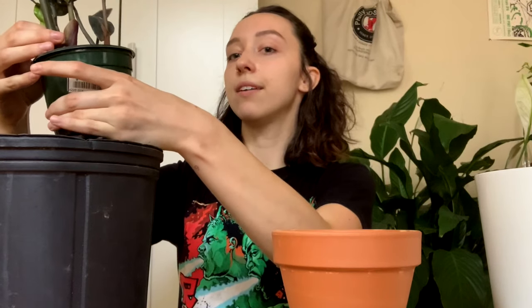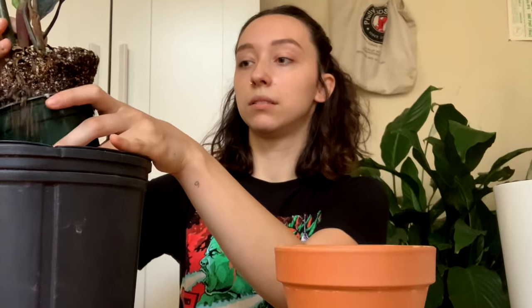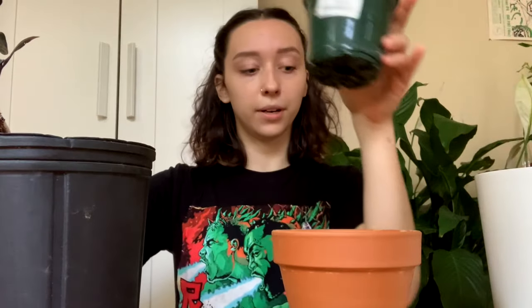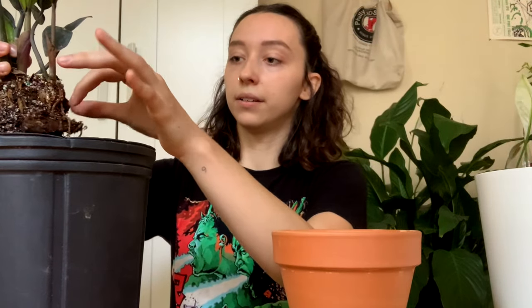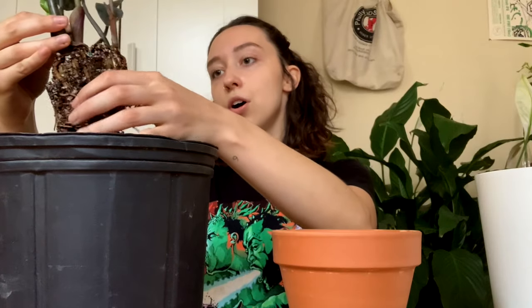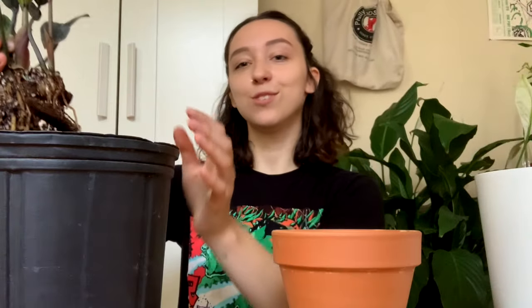I definitely have to clean these leaves, but I'm going to do that after. We got some nice roots! So let's talk a little bit about me. Who am I? What do I do when I'm not on YouTube? Why do I do YouTube? Why do I have so many plants? Let's find out.